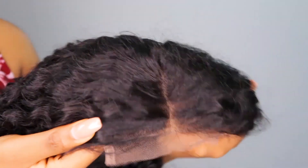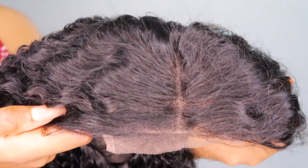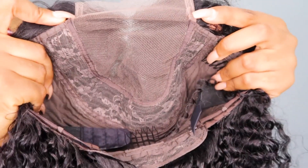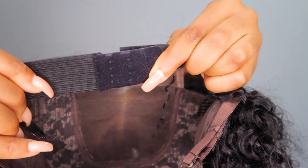This is a 4x4 closure unit — the lace does not come bleached. The construction of this unit has one comb at the back, two combs on the sides, and also an adjustable strap and an elastic band as you can see.